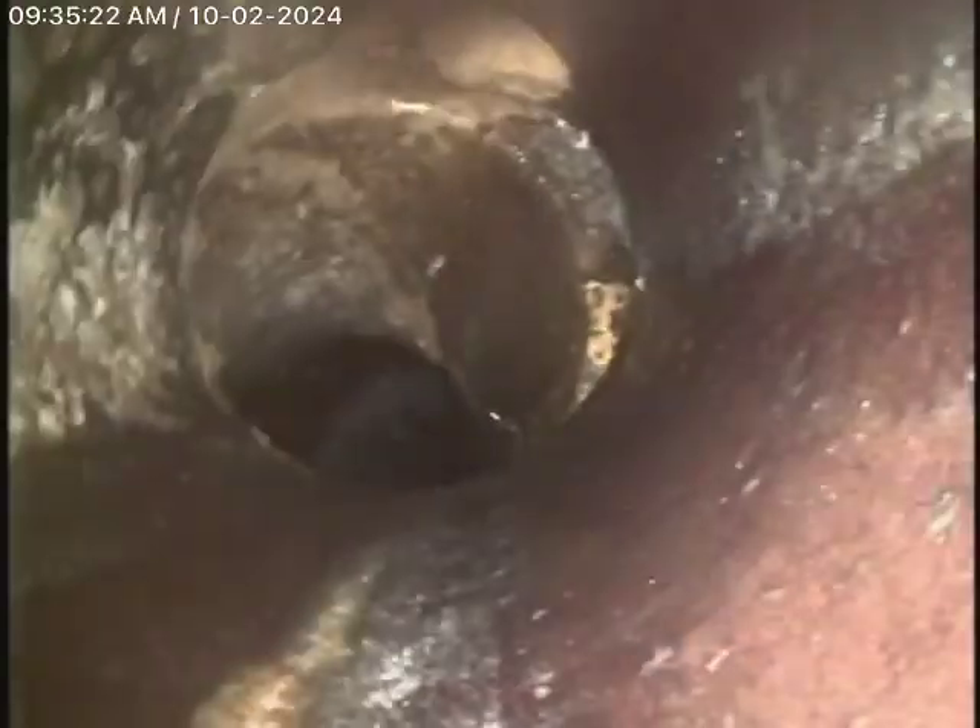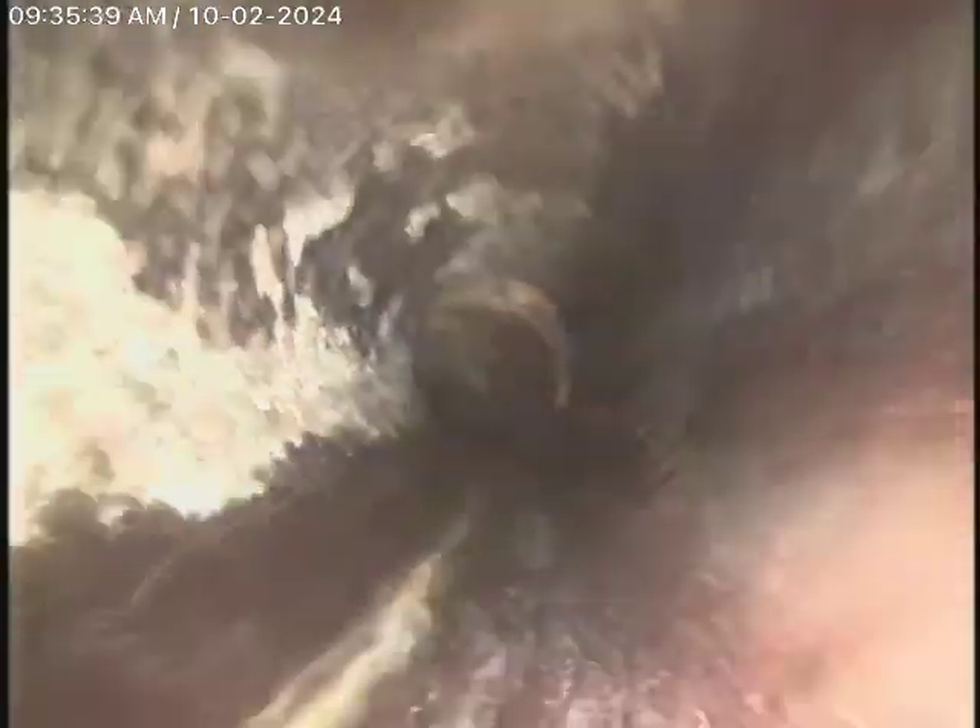We always recommend never flushing tampons, baby wipes, or paper towels. Right over there, there's a slight dislocation in the line, but that's very common. You're going to find that with an older clay pipe with cement joints — normally it doesn't line up perfectly. There's no problem here in my opinion; there's nothing wrong with that. Perfectly fine.